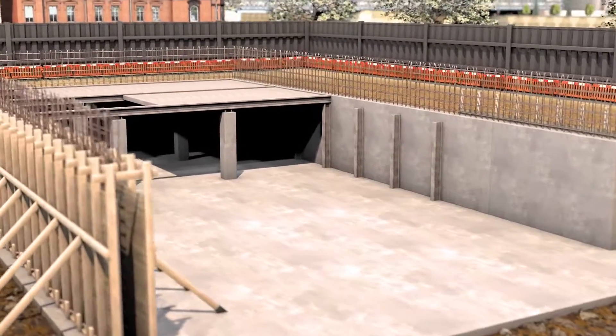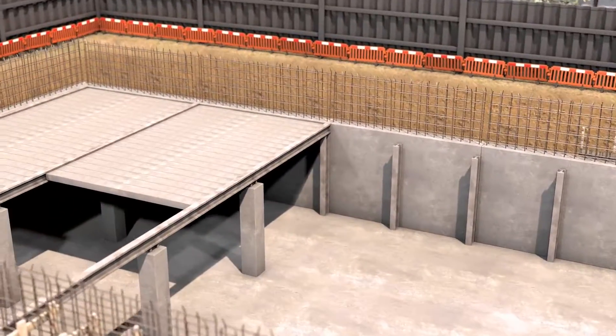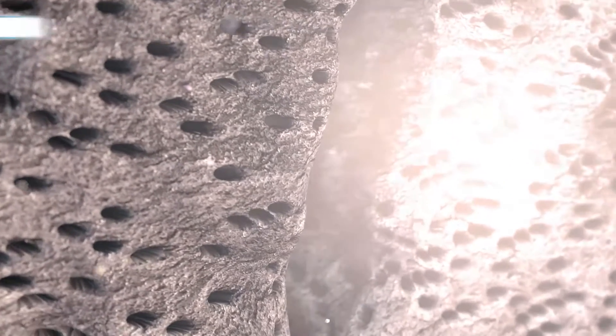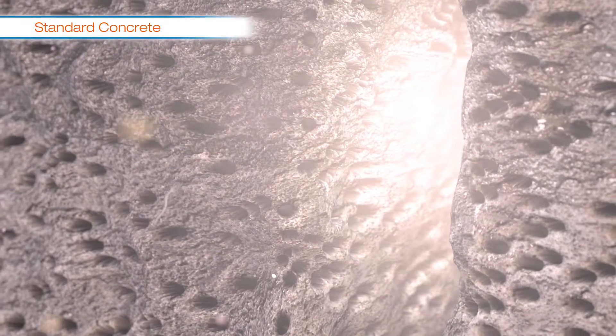In the basement construction shown, Hansen watertight concrete has been set as the second and final line of defense in the Hansen Gold system. If this was standard concrete, you would be able to see the pores created by the excess water that is not necessary for hardening but is required for workability. These pores are the potential pathways for water, so essentially standard concrete behaves like a dense sponge.